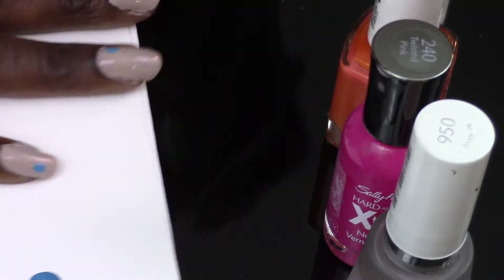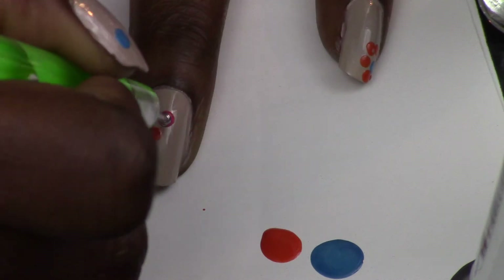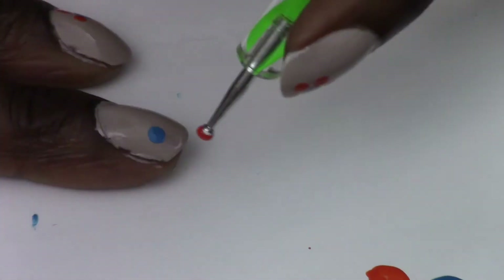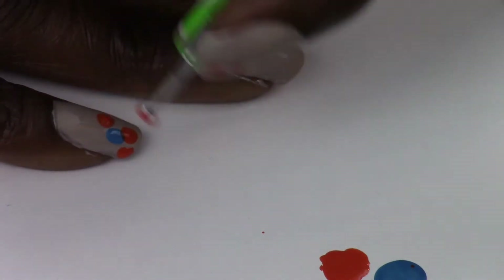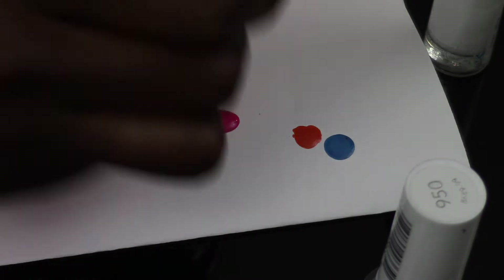The pattern here is to do the dots on opposite sides for each nail — if you do the bottom left on one nail, the next nail should be the top right. Go around and do that pattern. Then follow it with Roar Range using a dotting tool slightly smaller than the one used for the blue dot, and go around in a spiral, creating a circle around the blue dot up until you hit your nail bed or cuticle.